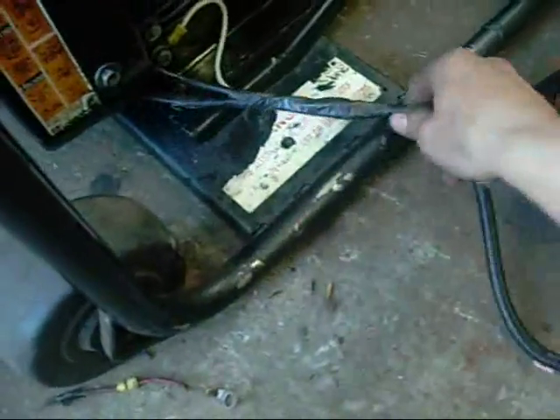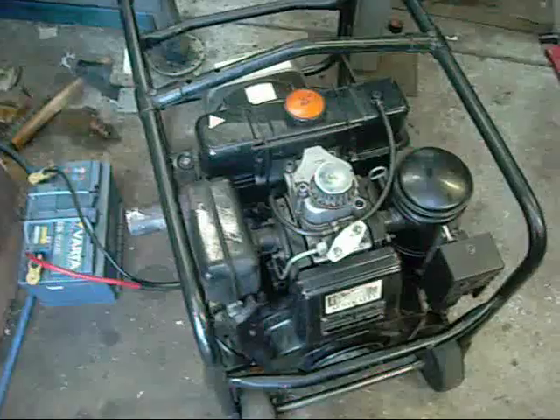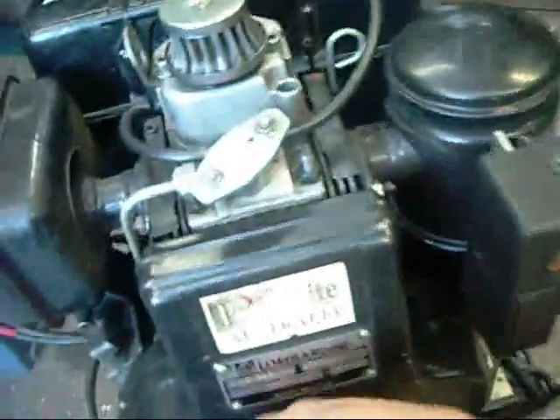It's all heat shrunk and sealed up. There we go — control panel is in, still enough clearance to use the pull cord, which does work quite well actually. I don't mind pull starting it, but for now I want to test the electrics, just make sure that's all right.